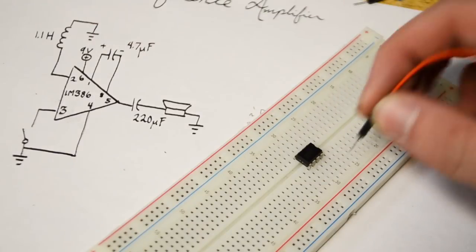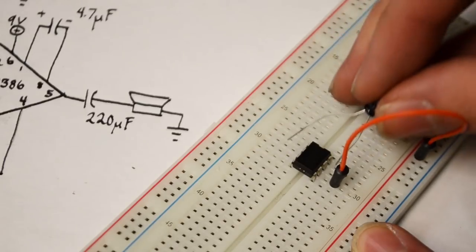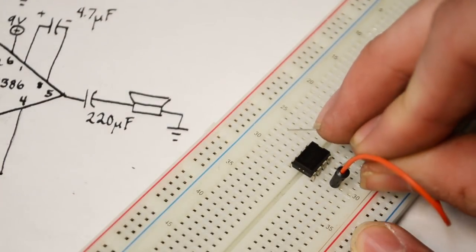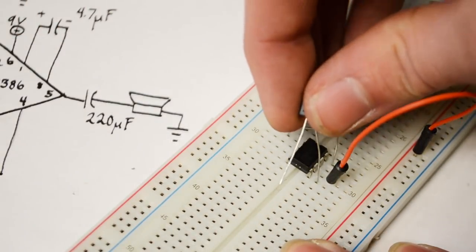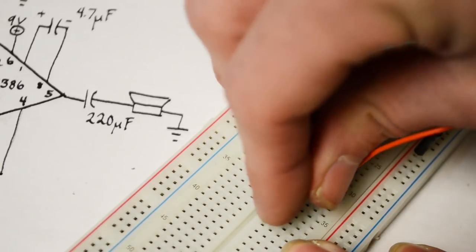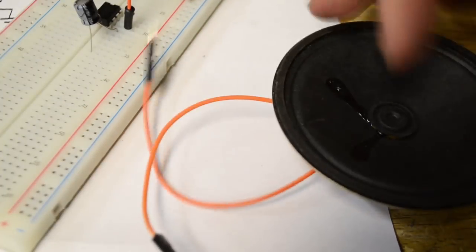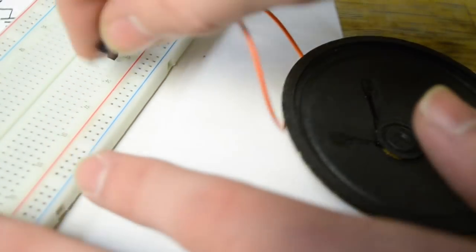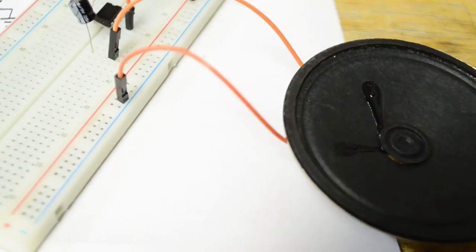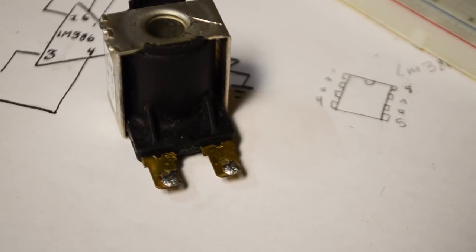Looking at the circuit, we need to take a wire from pin 6 over to the positive rail. Then connect the negative end of a 4.7 nanofarad capacitor to pin 8 and the positive end to pin 1. Now connect the positive end of a 220 microfarad capacitor to pin 5 and the negative end down to an open rail. Take this 8 ohm speaker and connect one wire to that open end where we connected the capacitor, and the other wire to the negative or ground rail. Then take a jumper wire from pin 4 over to the ground rail as well. Now take the solenoid and solder two wires onto it.